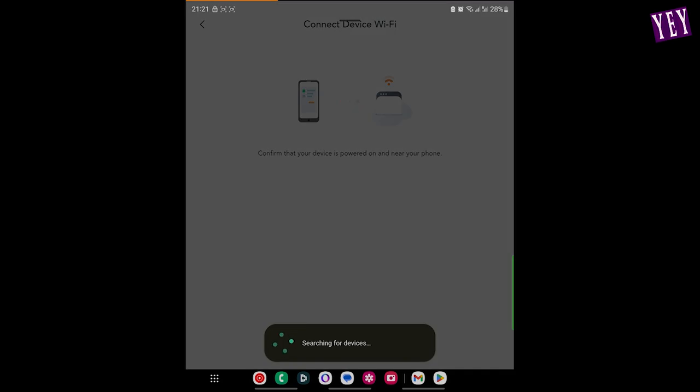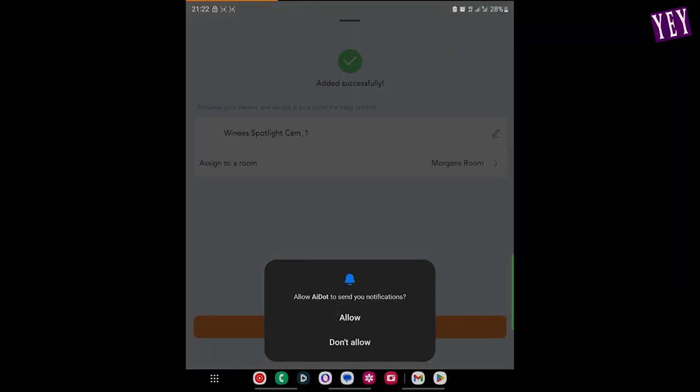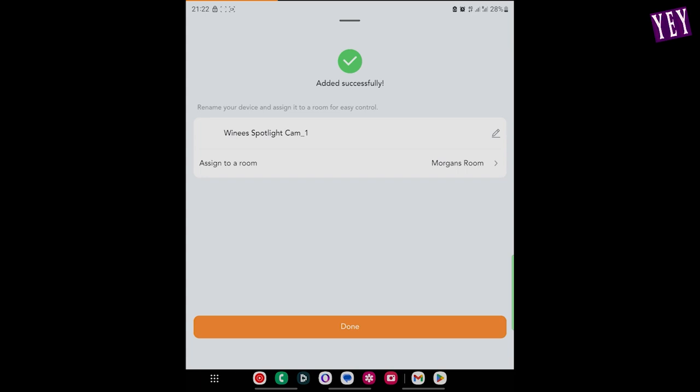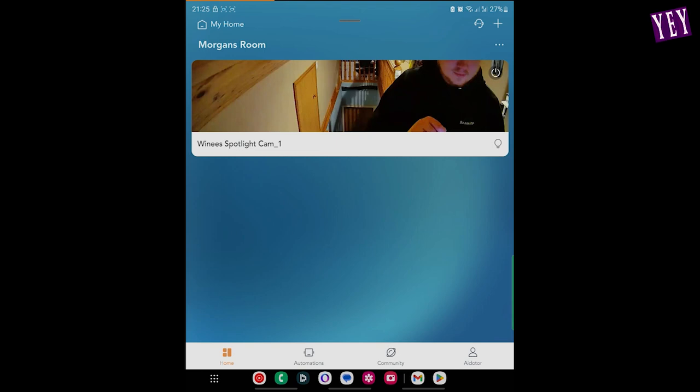Now it's searching for the device — confirming yes, and there we go. That's a specific internet network that you join, which then connects through and sets up the network to the actual Wi-Fi here. Adding procedure successful — you probably just heard the camera is now speaking to me. You go to a monitoring area, and the camera had to go through an update, which during that update disabled the recording.